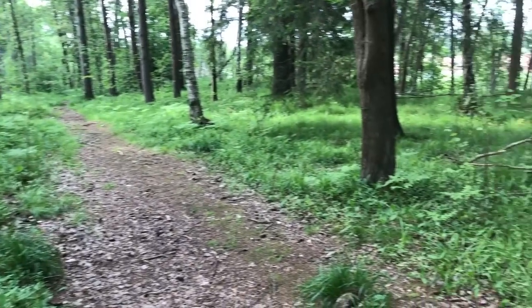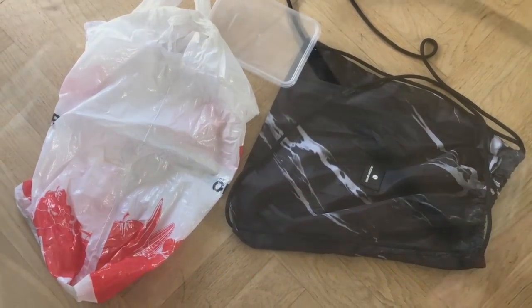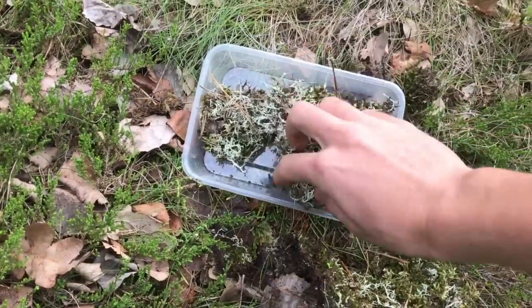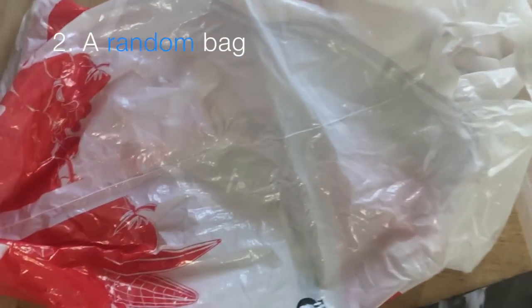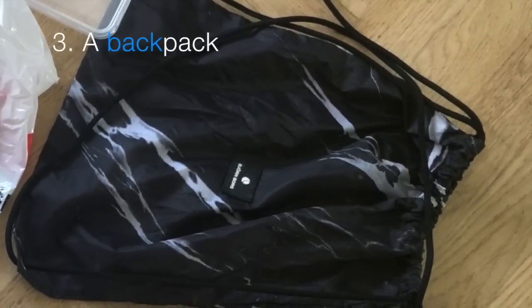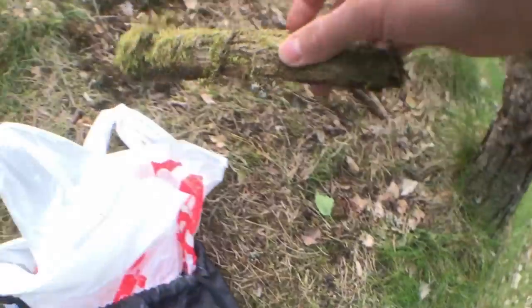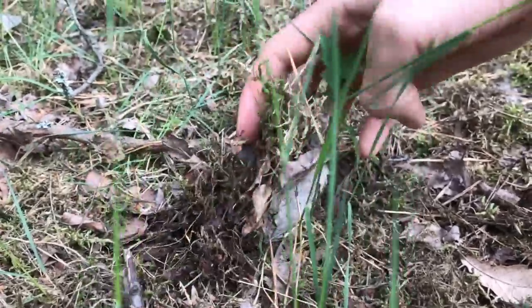But before venturing out to harvest the forest's hidden treasures, we need a backpack to contain our catches. I bring a small container to put the most fragile plants in, and for the more robust plants and other sticks or rocks, I simply use a bag. Optionally, you could bring a spoon to use as a tool when procuring the plants, but I prefer to use my hands to more easily feel the roots.